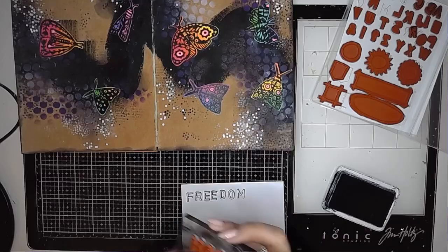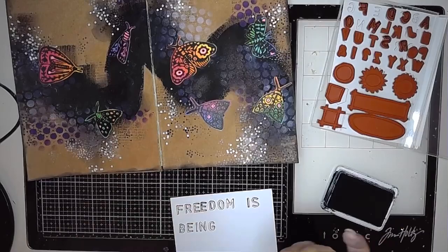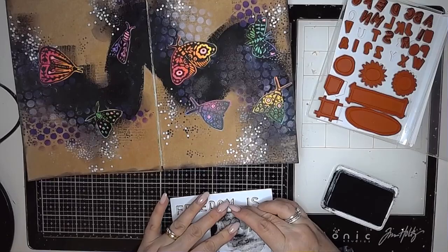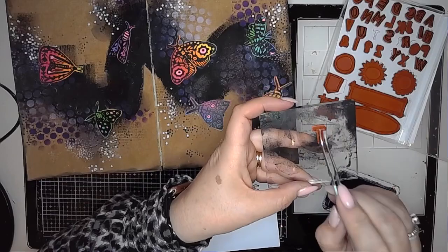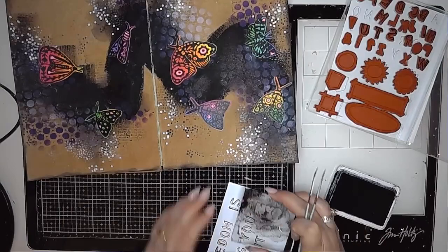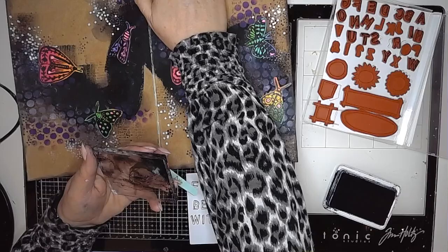I grabbed this stamp set from Darkroom Door and decided I would stamp my words onto a piece of cardstock and then cut them out rather than hand-write them. I left this bit in so you can see that it's okay to make mistakes — it really doesn't matter — and that if your Posca pen isn't heat set then you can more often than not, with a baby wipe or a wet paper towel, rub it away, as long as your background is completely dry. If it doesn't feel right, change it — it's not a big deal.